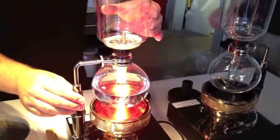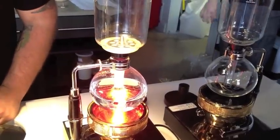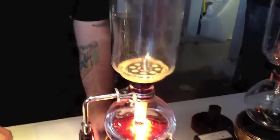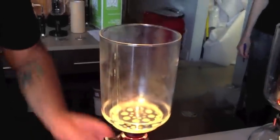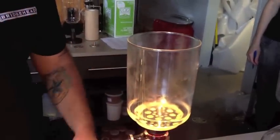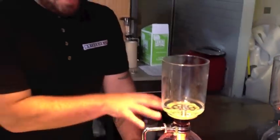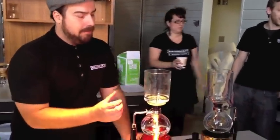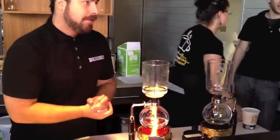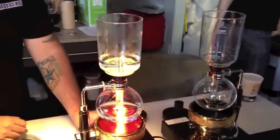Pretty quickly we'll see the coffee start coming through. That's the expansion of the water vapor pushing it up. I aim for a higher temperature in the bottom vessel because we lose about five degrees of temperature when it rises up. And when it's up here, I can't do anything with it — we still want to be at the proper temperature for extraction.